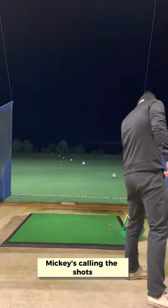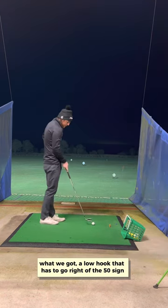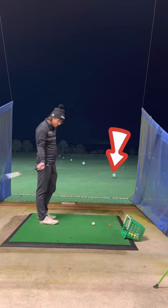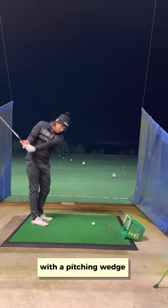Ten ball challenge — Mickey's calling the shots, the club, and the shot shape. We've got a low hook that has to go right to the 50 sign, and then hook back around to the 100 sign with a pitching wedge.